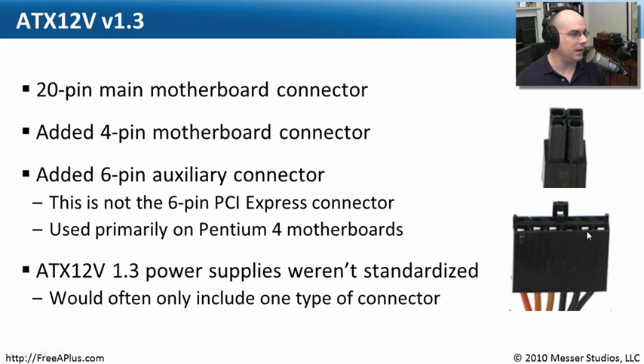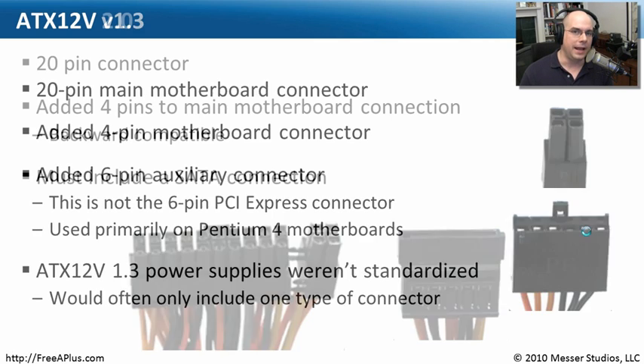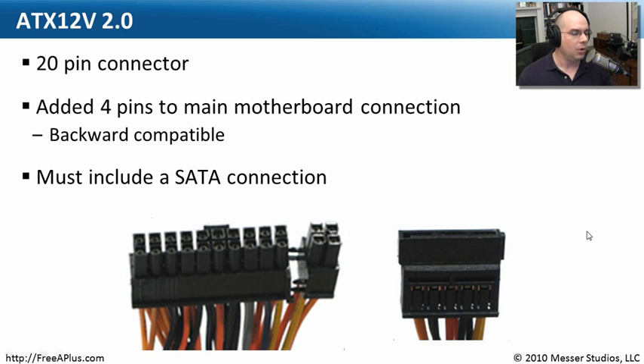With these standardized power supplies, the standards didn't require that every power supply provide a certain number of ports. So some might have an auxiliary connector, and some might not — it wasn't part of the specification. We really needed a specification so that when we bought a power supply, we knew exactly what we were getting. And as we evolved the standards, we changed this so there would be standardization across them.